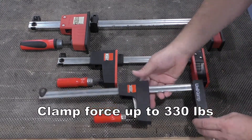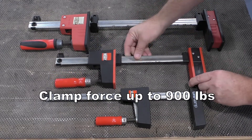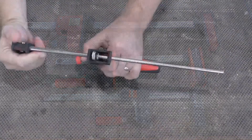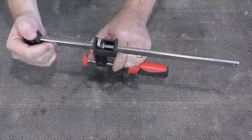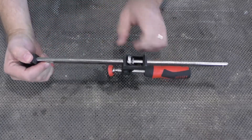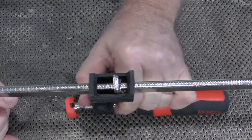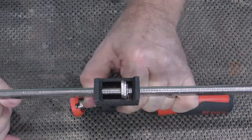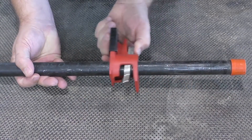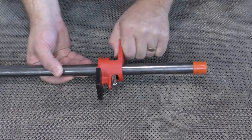Begin by ensuring that you're using the right clamp for the job — not, for example, using a light duty clamp for a heavier application. You should also examine your clamp to ensure there's no damage. Check the bar for damage or glue buildup, and be sure that any clutch plates or springs are functioning properly. Black iron bought for your pipe clamps at a home center is often covered with dirt and grease that should be removed.